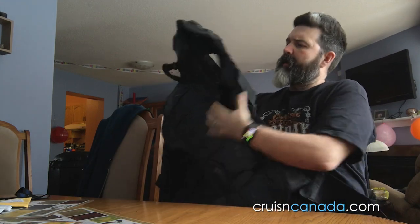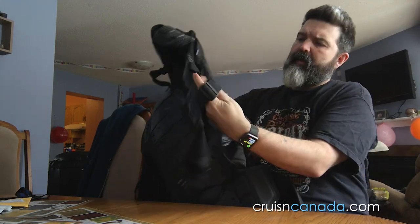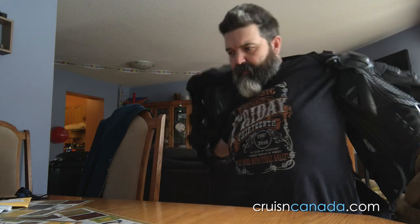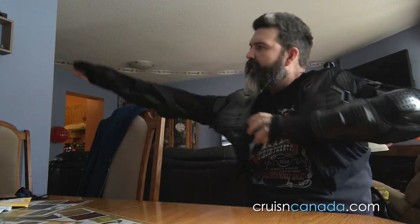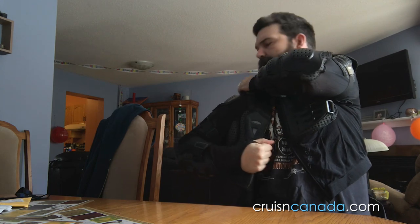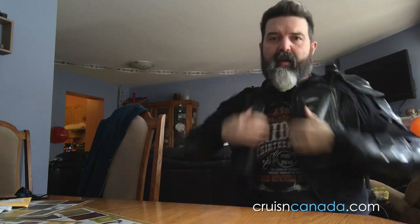That goes down, and of course on your sleeves you have adjustable straps, all the way up here as well to keep it where it's supposed to be. What I also like is it's got these little thumb straps, to make sure that whether you're wearing it under a jersey or over a jersey, it stays in place.